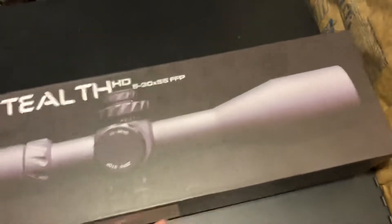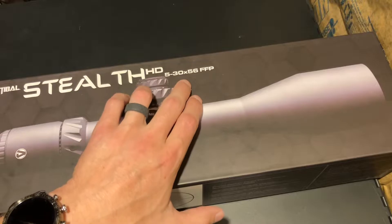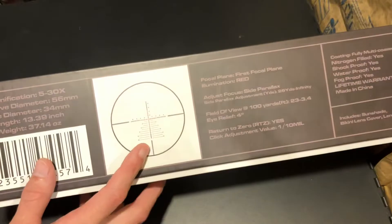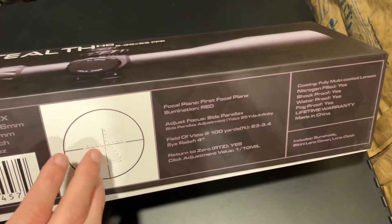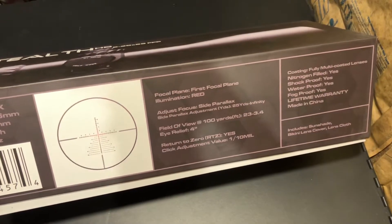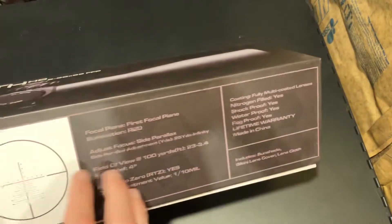And here we go. These are the Stealth — I bought two of them. You go on their website, you'll see why. But these are the Stealth HD 5-30x56 first focal plane. Here's the reticle, and this is the reason why I bought this particular scope. I wanted that delineation reticle that gives you all those different options. If you know what those are, you might like them — give them a shot.